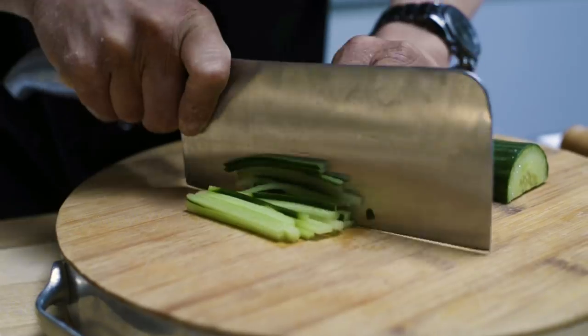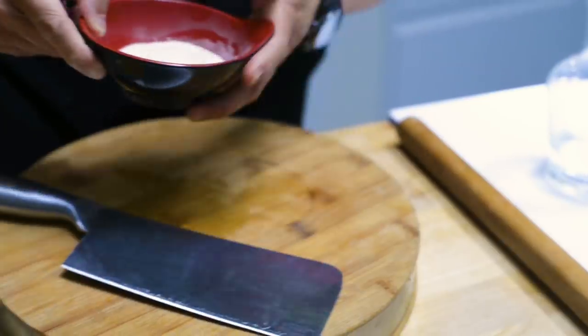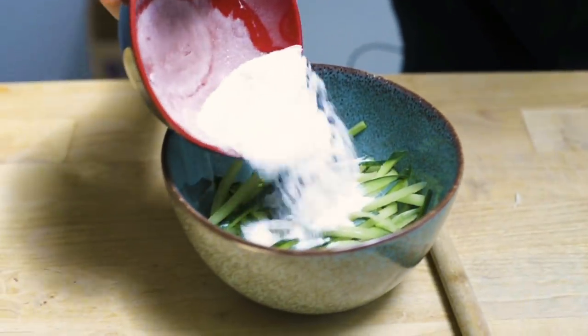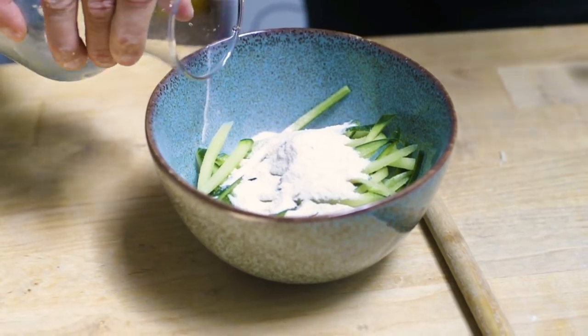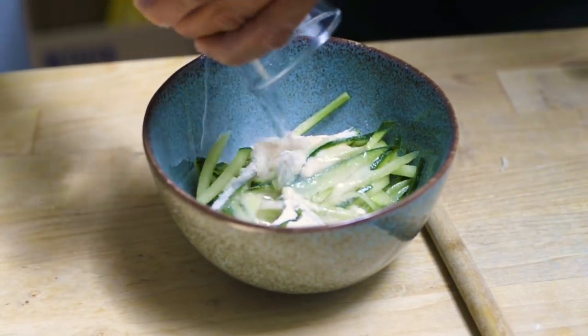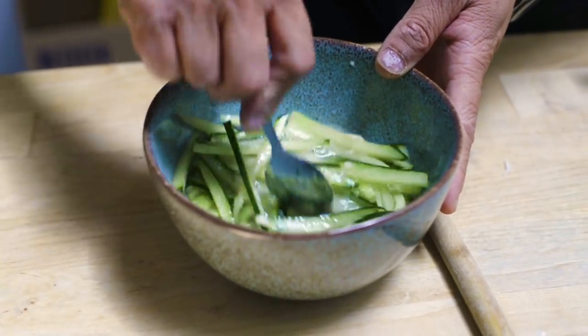So we're on to your next sachet — your pickling salts: salt, sugar, crystallised vinegar. So you don't need a whole bottle of vinegar; because of this, all you need to do is add a little bit of water. Finely chop some cucumber or some carrot and add your pickling salts. Add 40ml of cold water and give it a good mix through to melt that crystallised vinegar.